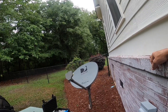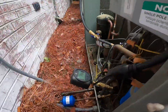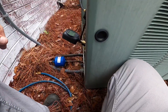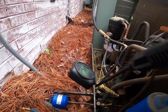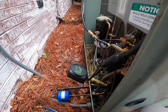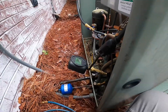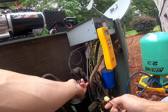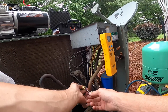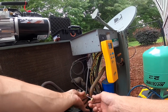We're going to recharge this with virgin R22. I'm debating how low to go with the vacuum — this system was never open to the atmosphere, so I'm just wanting to remove all the old Freon. Shooting for 500 microns. I already have pressure on this; I pulled down to 500 and it took me a while because the system had a little bit of oil-trapped Freon in it.